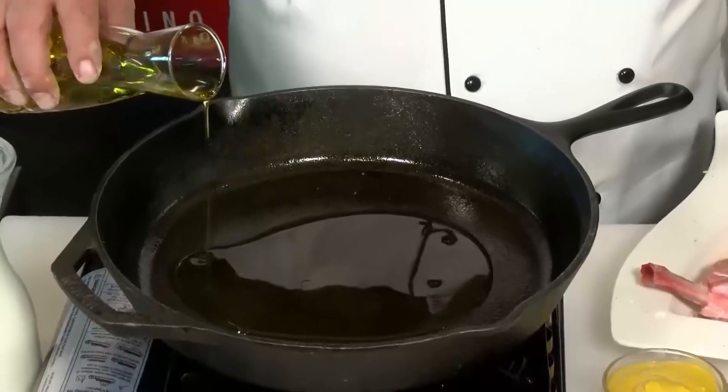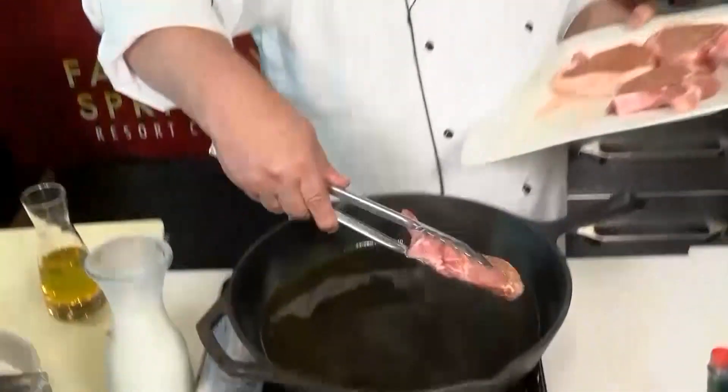Two or three tablespoons of olive oil. The pan is nice and hot. Here we go with the pork chops. Now we're going to pan fry these on both sides, then transfer them to a sheet pan, and they're going to get finished in the oven. While that's happening, we're going to make the sauce.